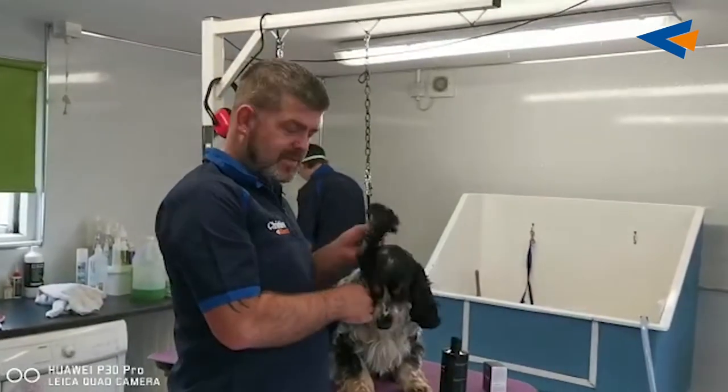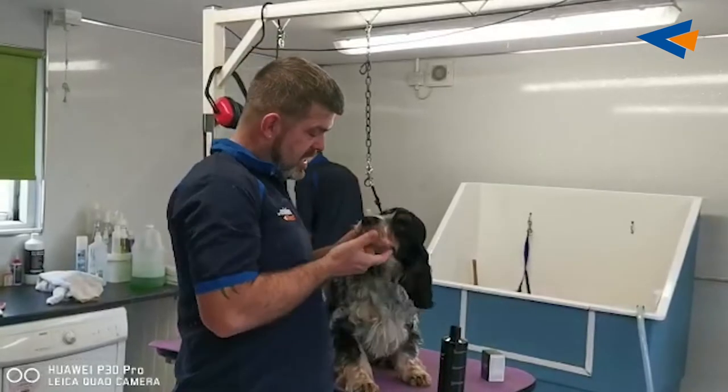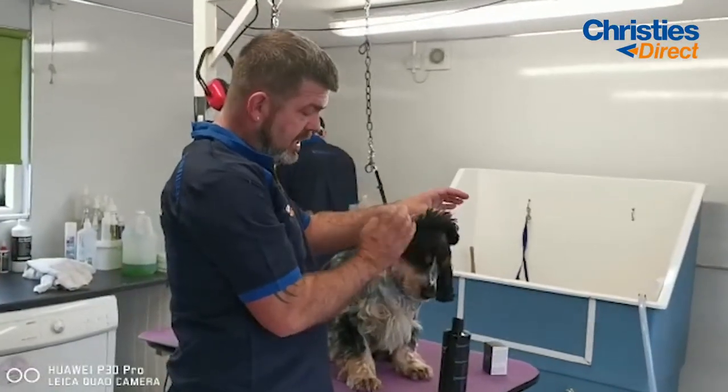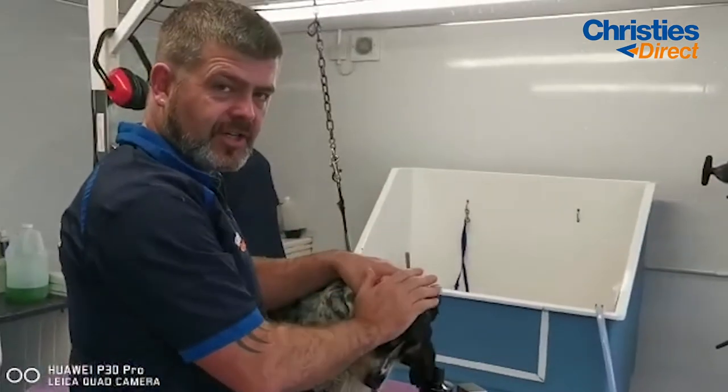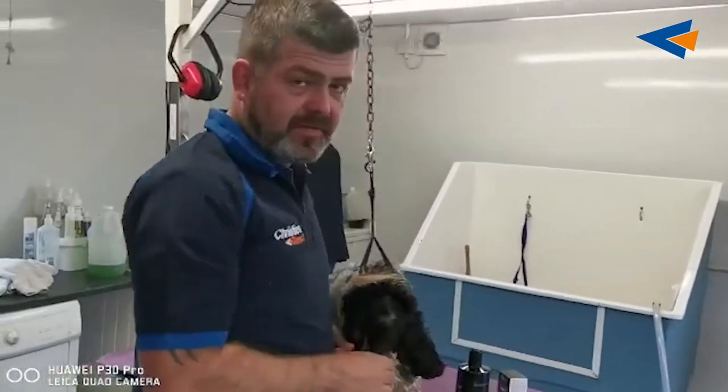Hello everybody, good morning. This is Murray, the Cocker Spaniel. As you can see they have big floppy dangly ears — drop ears — and they get ear infections all the time or mucky ears all the time because the air doesn't get circulated around the ears. For this morning I'm just going to give you a bit of ear care.